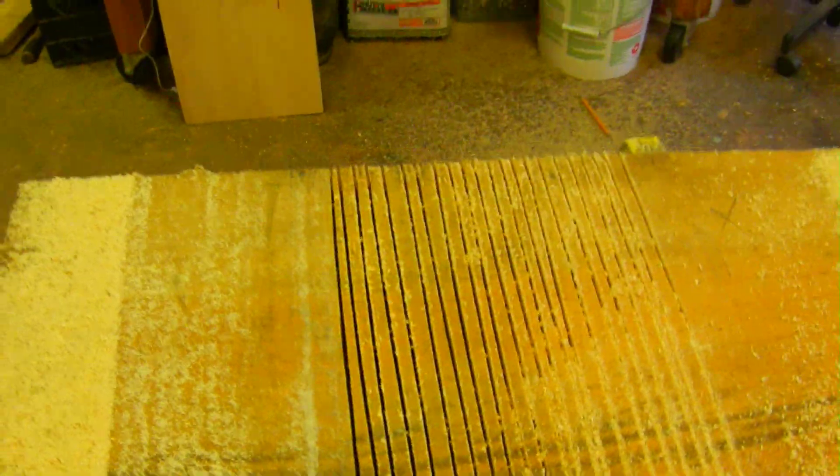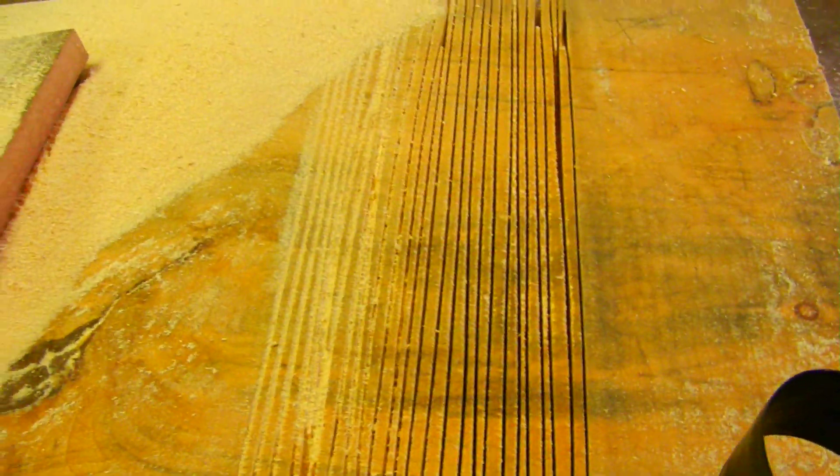What I'll do is chisel out all these sections right through here. Then these boards right here will get inlaid and glued in place. I've still got the center right here, and I've got this one done — I'll chisel that one out as well.